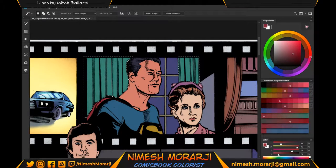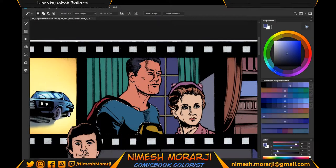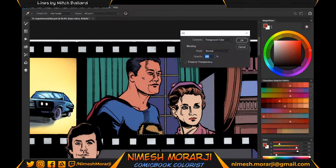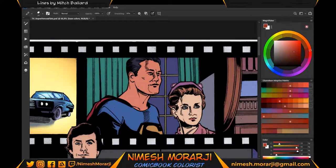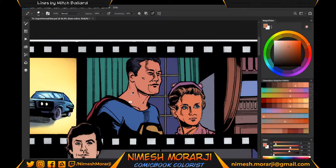Before we start coloring, I should make a quick search on the internet — on Pinterest — to find some reference for this image. As I look for the reference, I noticed that the blue on his uniform is different from what I had chosen, so I decided to correct it. This is why a reference is always important. I also noticed that Lois's hair is reddish.